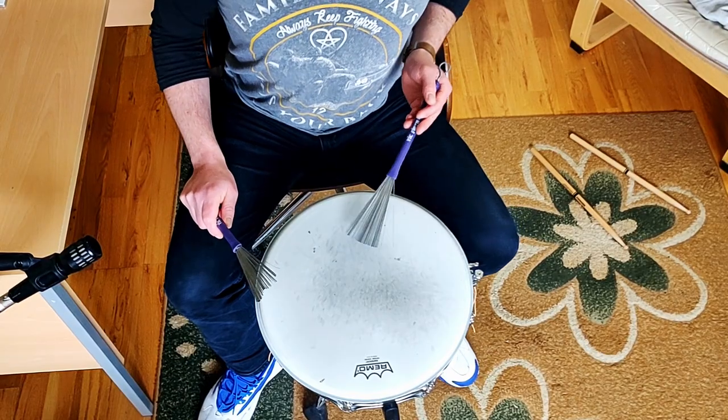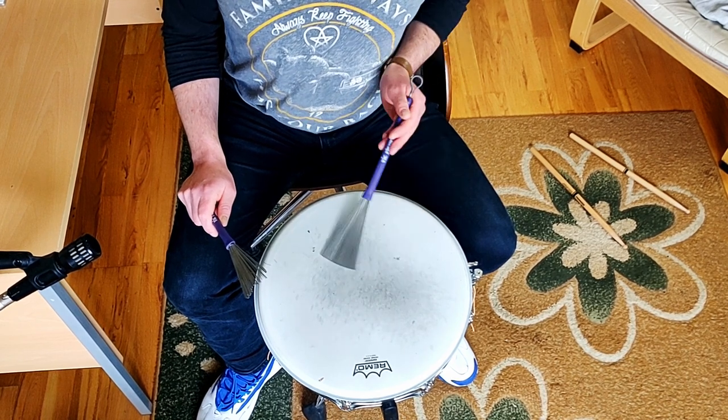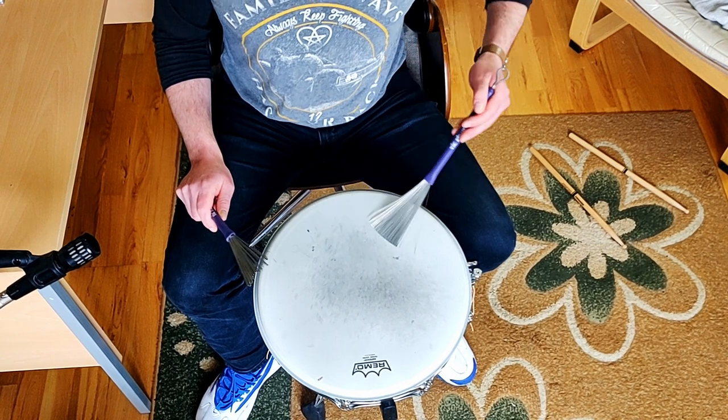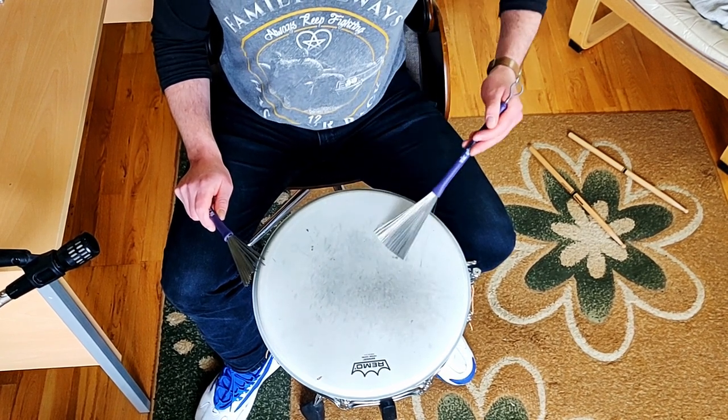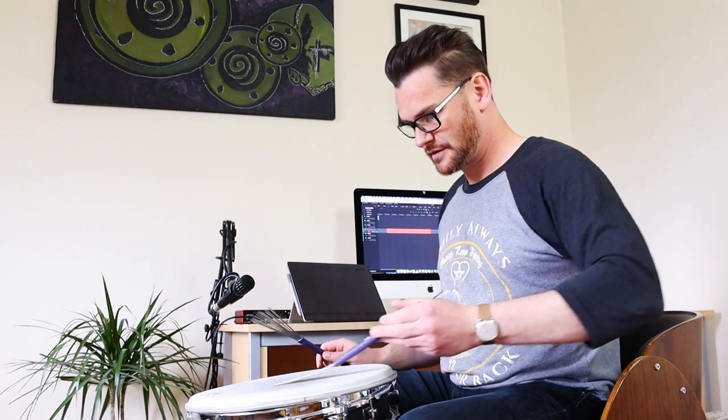Not a lot of brush players play a lot from the wrists. You can see I'm not playing like this — not like that. I'm getting the whole shebang involved. The wrists, the forearm, the elbow — it's all working.